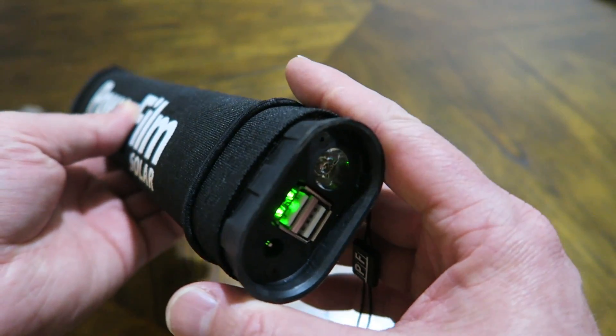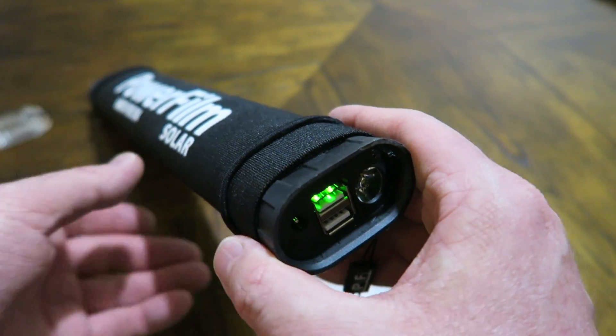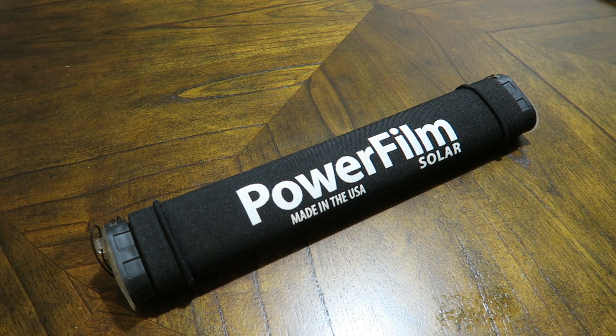It's hard to tell if you're getting much of a charge because it has a built-in battery, so you don't pass through to a device directly from the sun — it's charging the internal battery, and the internal battery is what charges your device. There are pros and cons to that. As far as outputs go, you have dual 2.5-amp USB outputs and a 12-volt output.